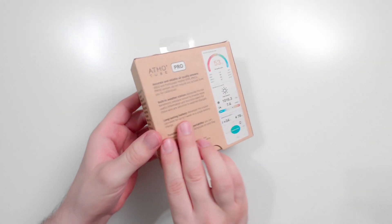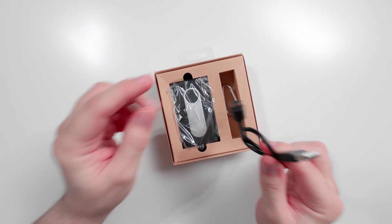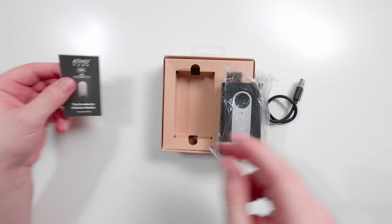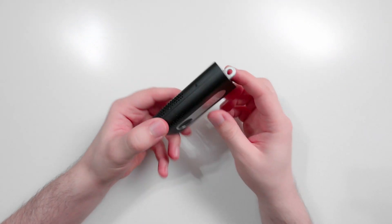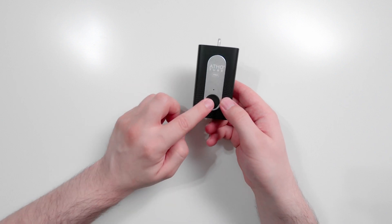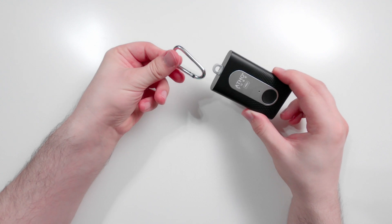Let's go ahead and open it up. It comes with a USB Type-C cable to charge the unit, which is great. Everything is nicely packed, and we get a nice little manual. Taking a look at the Atmotube itself, there's not much to it — we have the charging port at the bottom and a button to turn the unit on. To turn it on, just hold this button. It also has a nice hanging loop so you can put it on a keychain.